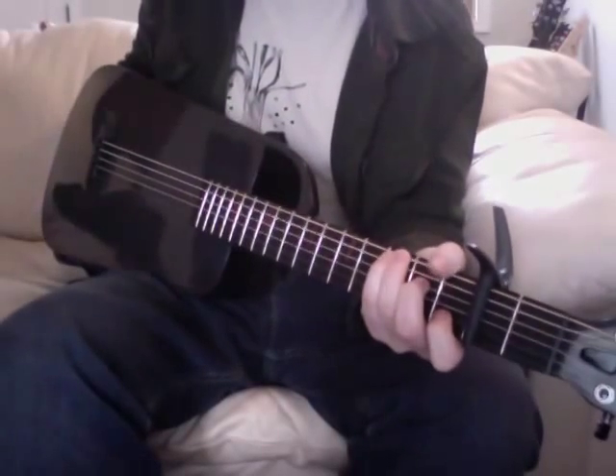I'll use a pick and show you what it sounds like with a pick.